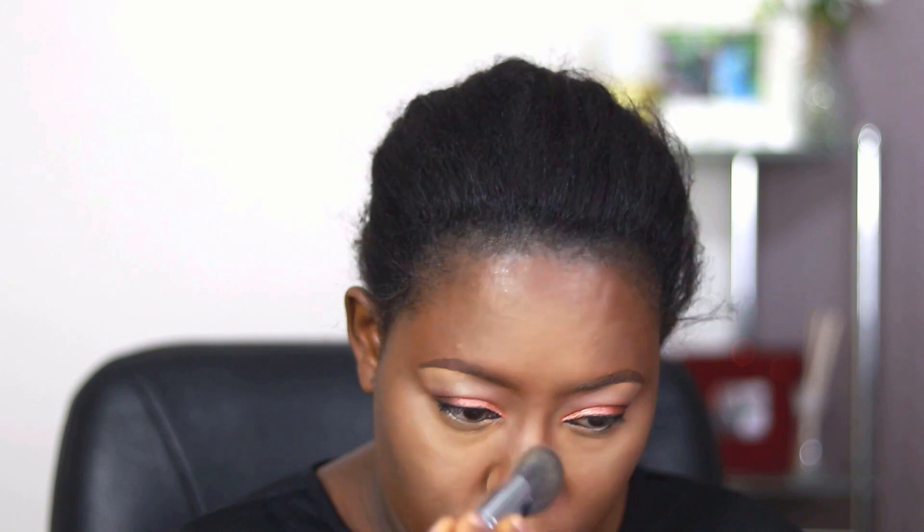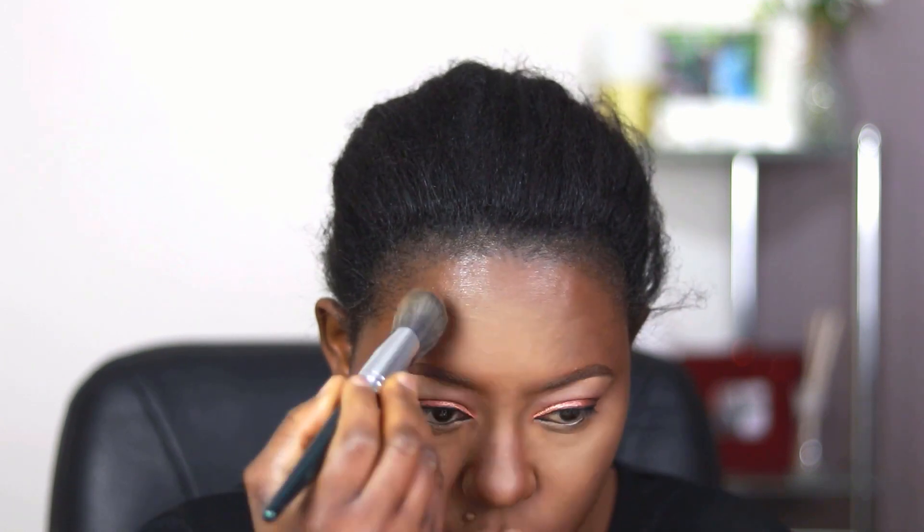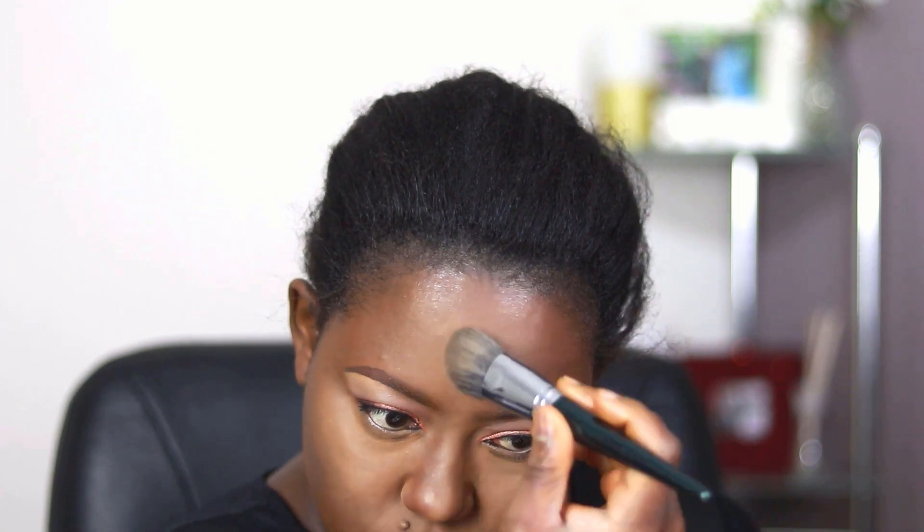Then I'm using the L'Oreal True Match blendable powders — these powders are so beautiful. I used two shades — I think it was Cappuccino and something else, I've forgotten, but I'll leave the names beneath. I'm using the lighter shade to blend out the light concealed areas on my face, and then going over the whole face again with the darker shade of powder, also using it to blend over the nose contours.